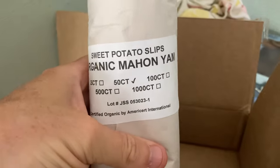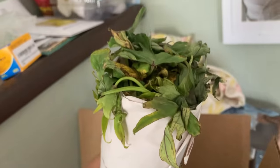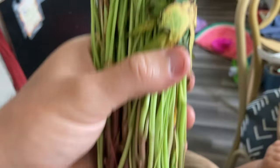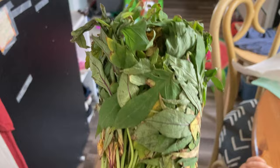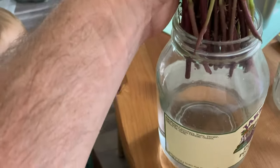I think ordering sweet potato slips is maybe the best way to go if you are a new gardener. And if you're watching these videos, you're probably a new gardener. A couple of years ago, I was a new gardener too. I'm no expert — I'm still learning — but I'm just sharing some of my knowledge.